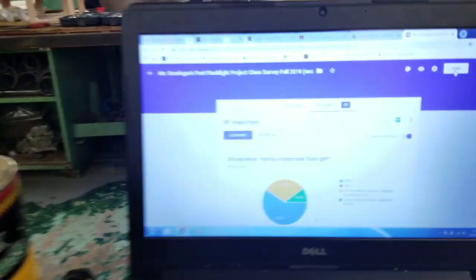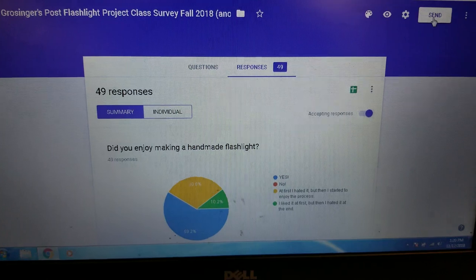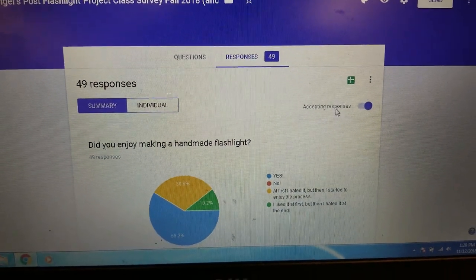I'm Mr. G. How's it going? This is your one minute video. This is a class survey — it's anonymous. I wanted to give you an overview of what my students thought of the design process for the flashlight project.